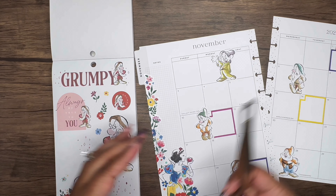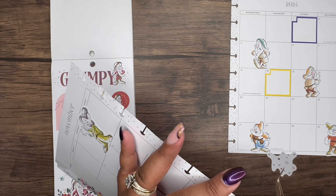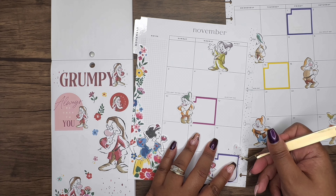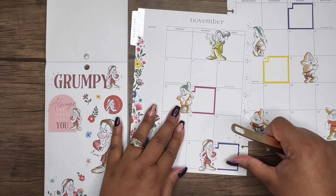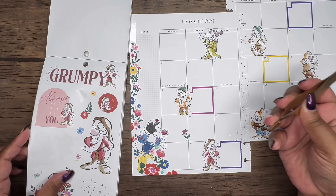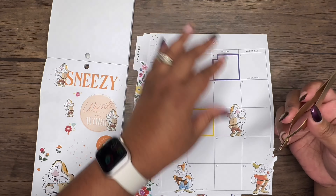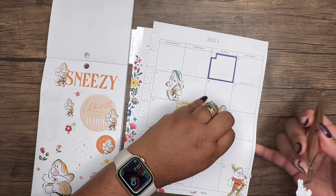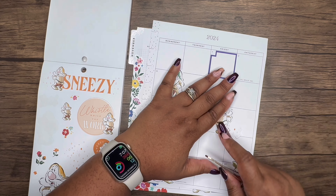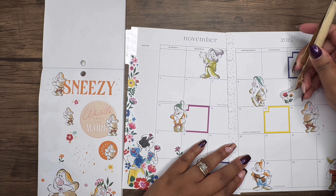So we're going to add some sparkles in different places. For each dwarf I'm going to try to match the sparkle from their sticker. Let's add some florals popping up near them too. Sneezy is right here, so I'll lift this up and put these flowers down here — and then he has these flowers, let's put them right there.